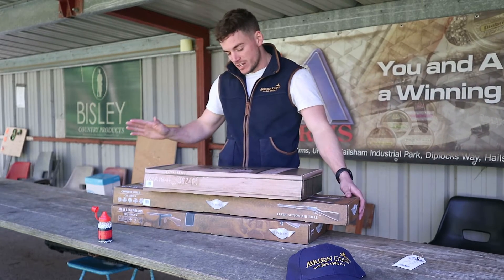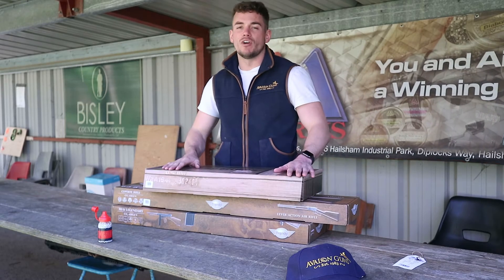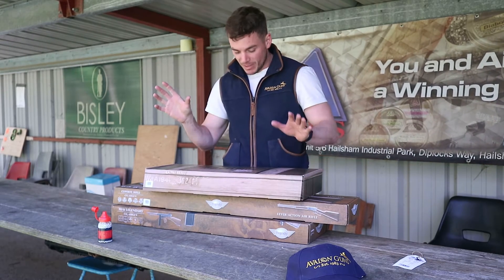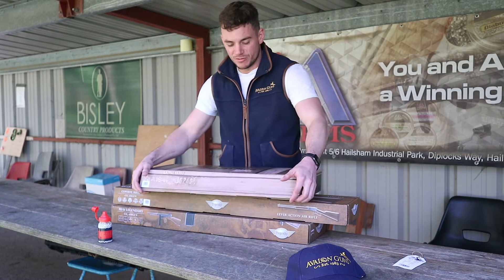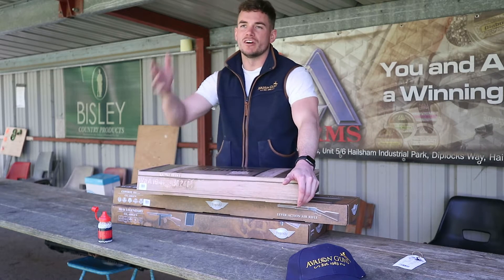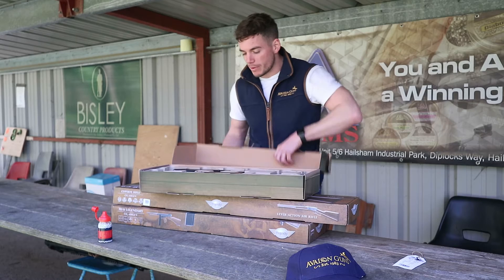In today's video we're looking at the UREX Legends weapons that we have in stock. These are air rifles powered by CO2 canisters and they're very fun. Lots of people with shotguns or rifles may look at these and think they're toys, but they are still very realistic looking — replicas of the real guns, and they're great fun for in the garden, target shooting, or just to own. So we'll go through these one by one.